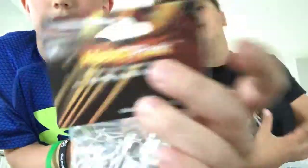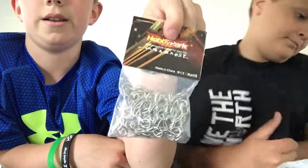RC pins, guys. There's a hundred of them. This is the Hobby Park — go check them out, they're really good.